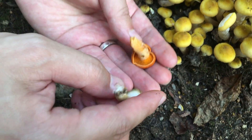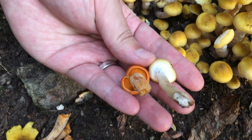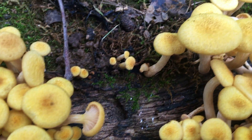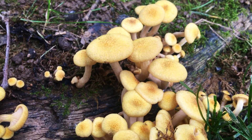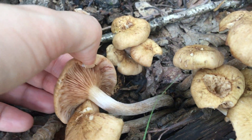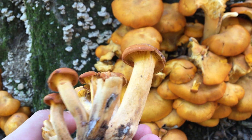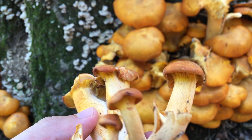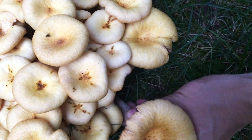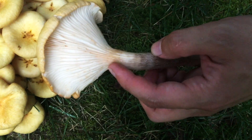Let's compare them individually. Young honey has a veil that jack-o'-lantern doesn't have. Yet there are ringless honeys too — they also grow on tree stumps and in big clusters, and have decurrent gills. But jack-o'-lanterns have orange caps, orange flesh, orange gills, and light orange stems, whereas ringless honeys have pale brownish-yellow caps, whitish gills, and brownish stems that are whitish on top and get much darker toward the bottom.